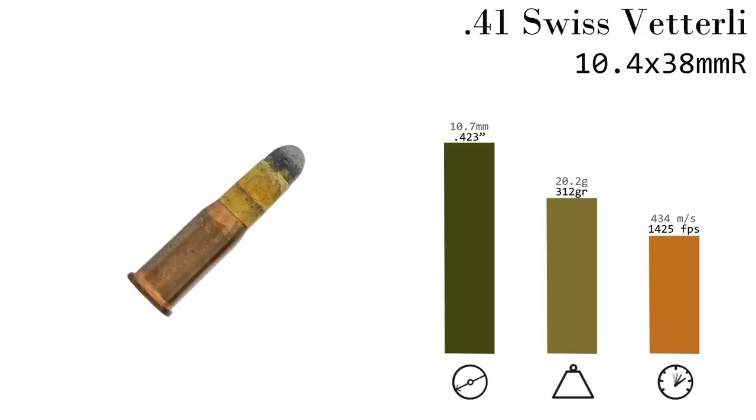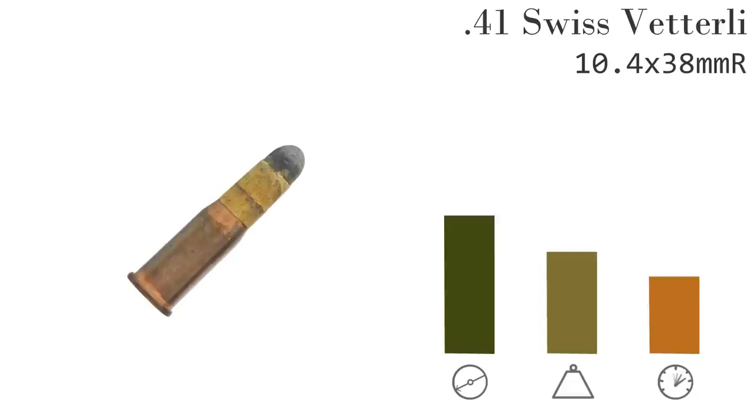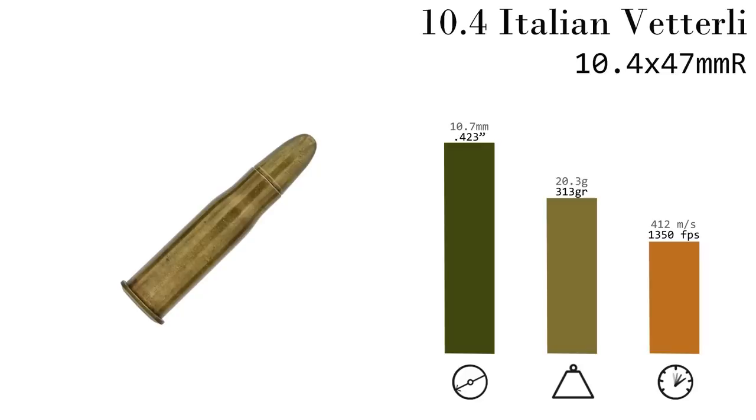But the Italians, well, they're adopting a new gun and they want to leverage the very best in ammo technology. Their new round would be the 10.4mm centerfire cartridge — often referred to as 10.35mm or 10.4mm at various times, it's all the same cartridge.